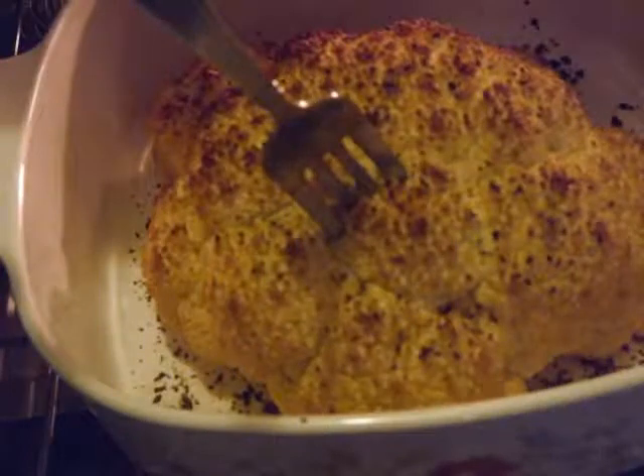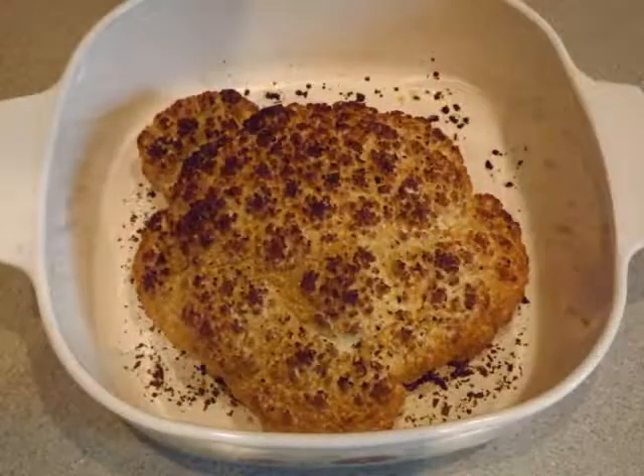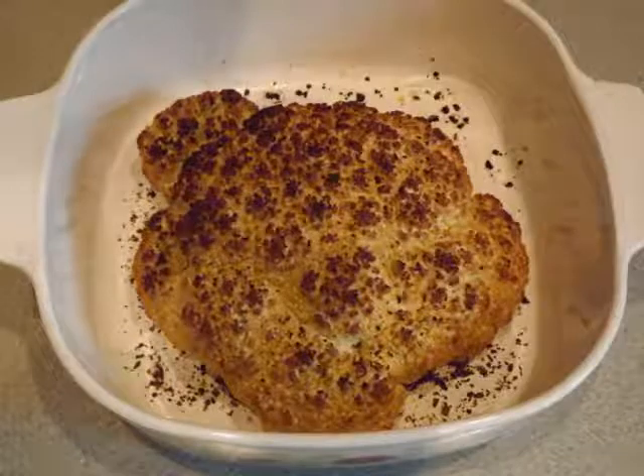Before I removed it, I stuck a fork in it just to make sure it was tender enough to eat. Here it is all cooked and ready to go, nice and golden brown on top.